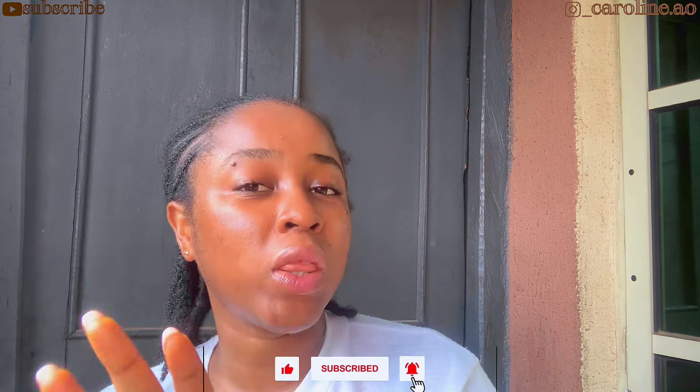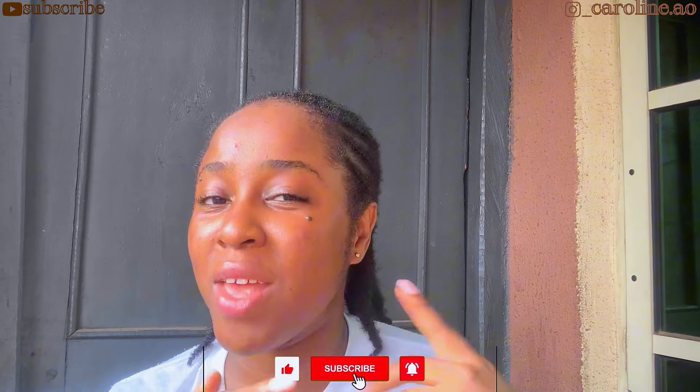I'll see you guys in my next one — thank you so much for watching. I hope you really found this helpful and enjoyed this as much as I did. If you found this video helpful, please do not forget to give it a thumbs up, leave a comment down in the comment section, and let me know what you think. Share it with people you think might need this video, and most importantly subscribe if you haven't already. You guys are growing — thank you to all of you for sticking with me. I hope you keep growing. Thank you so much and I will see you in my next one — bye guys!